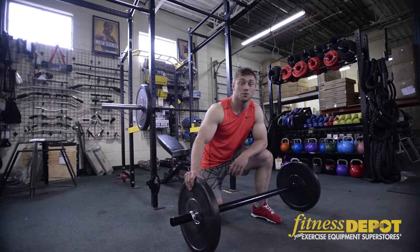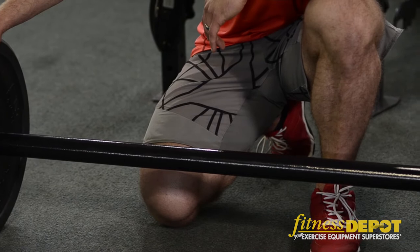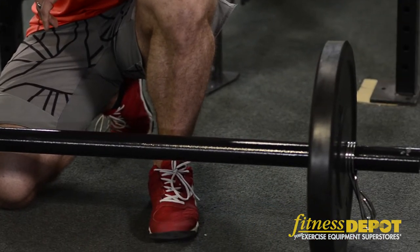One of the unique bars we carry here is an axle bar. An axle bar is unique because it's thicker, so it improves your grip strength much more.